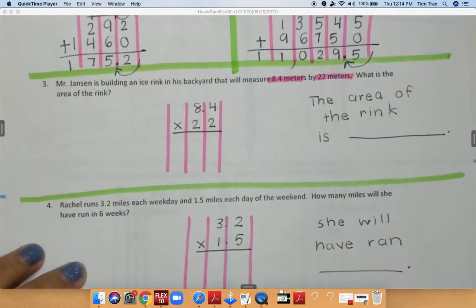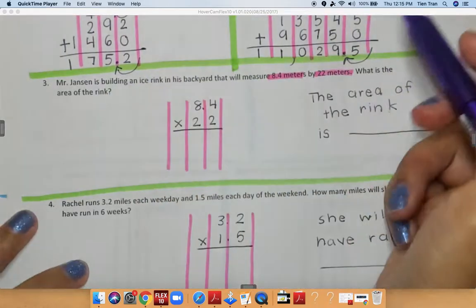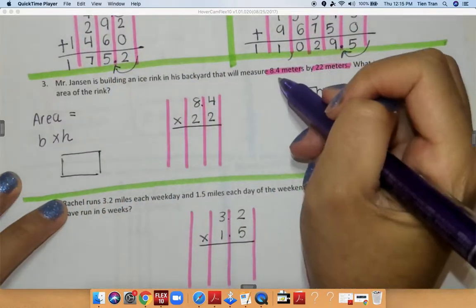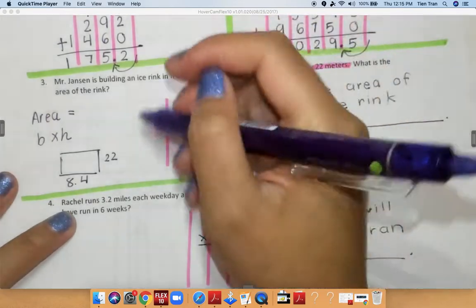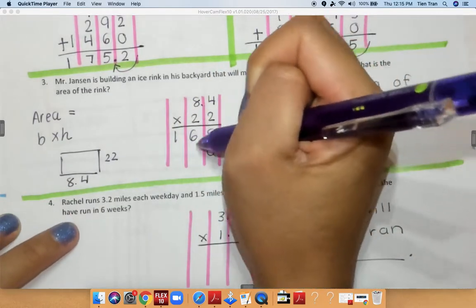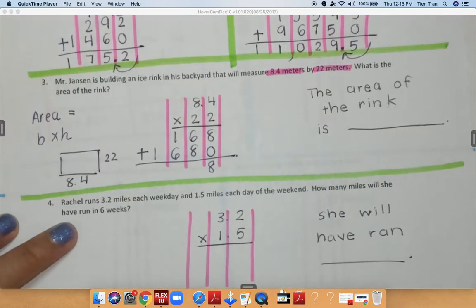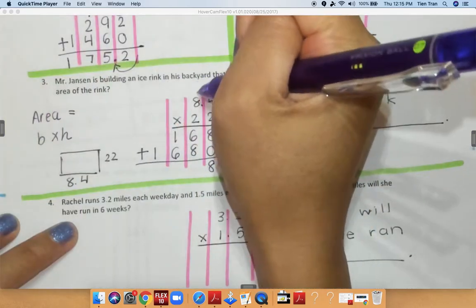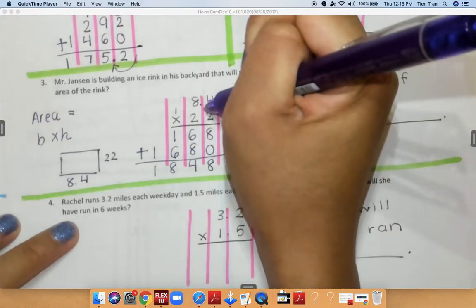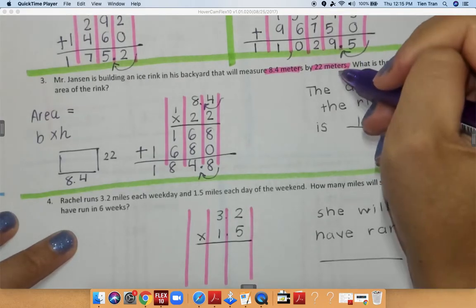Now I'm going to move on to the next problem. It says: Mr. Jansen is building an ice rink in his backyard that will measure 8.4 meters by 22 meters. What is the area of the rink? We haven't learned area yet, but area equals base times height. So I'm multiplying 8.4 times 22: 2 times 4 is 8, 2 times 8 is 16. Carry down my 0, 2 times 4 is 8, 2 times 8 is 16. Add everything together: 8 plus 0 is 8, 8 plus 6 is 14, carry my 1, bring down my 4, 6 plus 1 plus 1 is 8, bring down my 1. Move your decimal over once — so we have 184.8 meters.